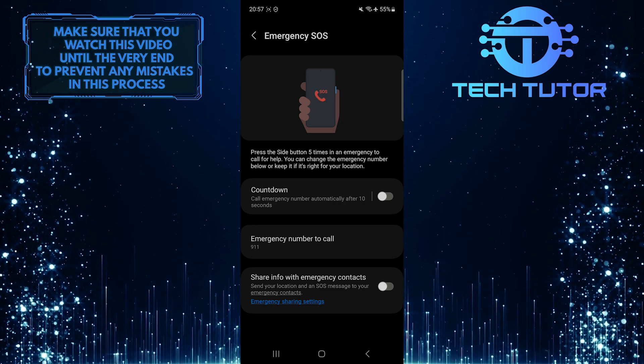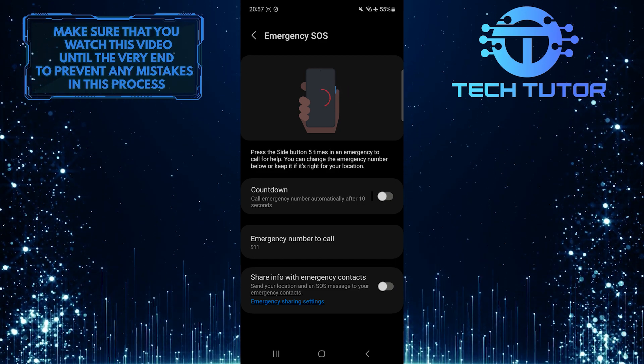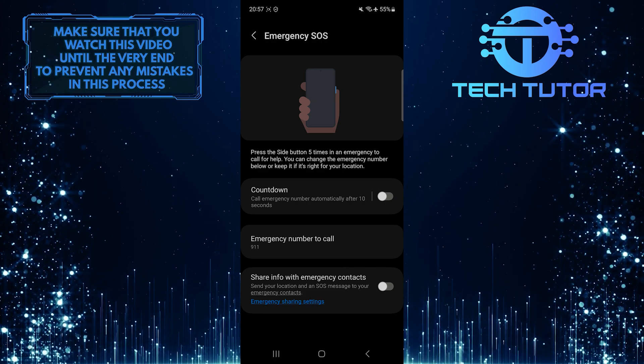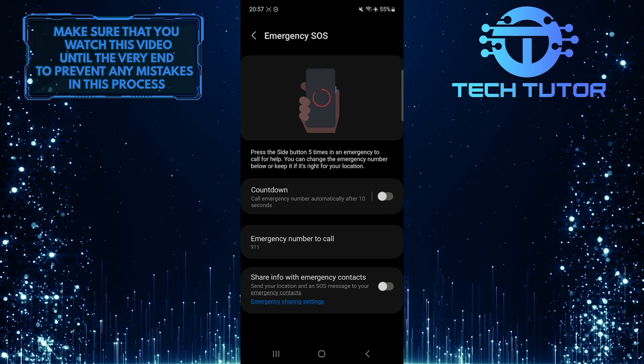If you change your mind in the future, simply follow these steps again and toggle the switch back on. If you do choose to turn it off, make sure you have alternative ways of reaching out for help in case of an emergency. Always prioritize your safety and well-being.